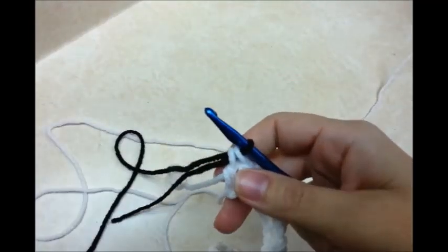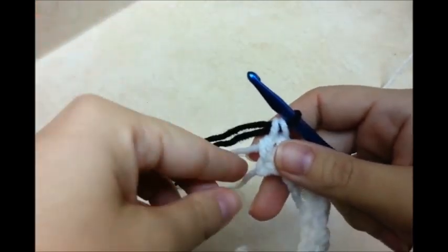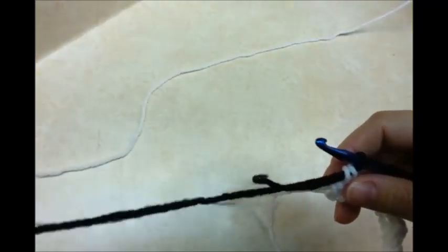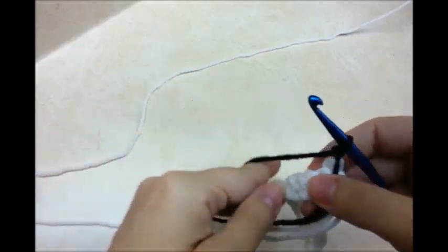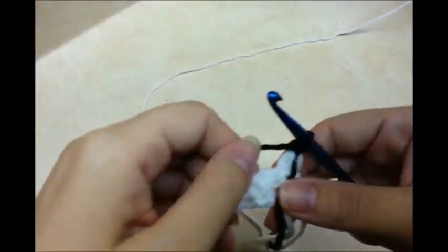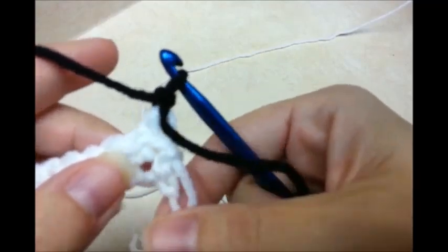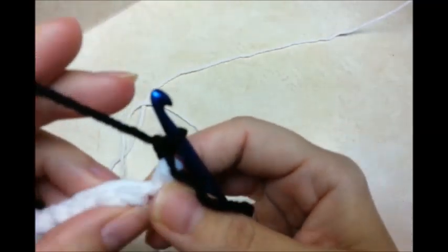Now instead of clipping off and having to tie in a bunch of tails, I'm going to carry my previous color with me as I crochet down the line so when I get down to this end it'll be there. If you feel like you don't want to do that, you can clip off and start fresh. I'm going to chain one with my new color and turn. My old color — the white, color A — has not been clipped off. I'm going to take it and put it behind me like I'm weaving in a tail, and just crochet it with me all the way down.